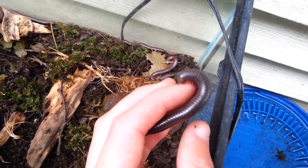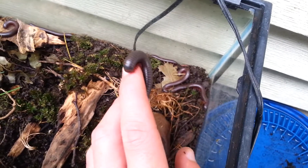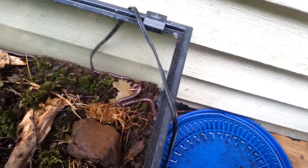I might actually do a video about keeping millipedes. It's been like four months since I've had them and they are doing perfectly fine.